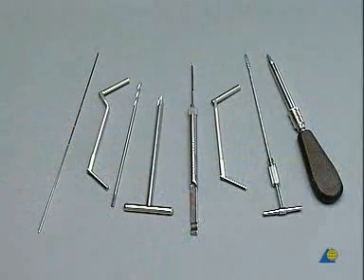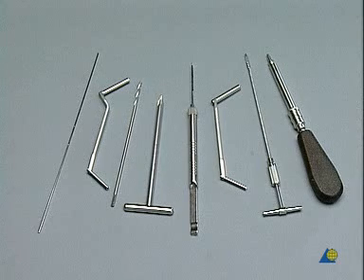For the screw fixation, we shall need a 2.5 millimeter Kirschner wire, a double drill and drill sleeve 4.5-3.2, a 4.5 millimeter drill bit, a large countersink, a depth gauge, a double drill sleeve 6.5-3.2, a 6.5 millimeter tap for cancellous bone with T-handle, and a large hexagonal screwdriver with holding sleeve.